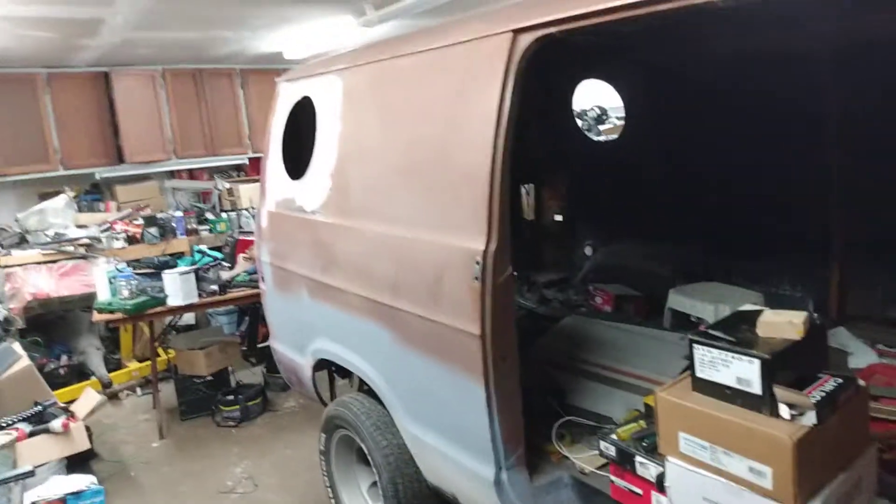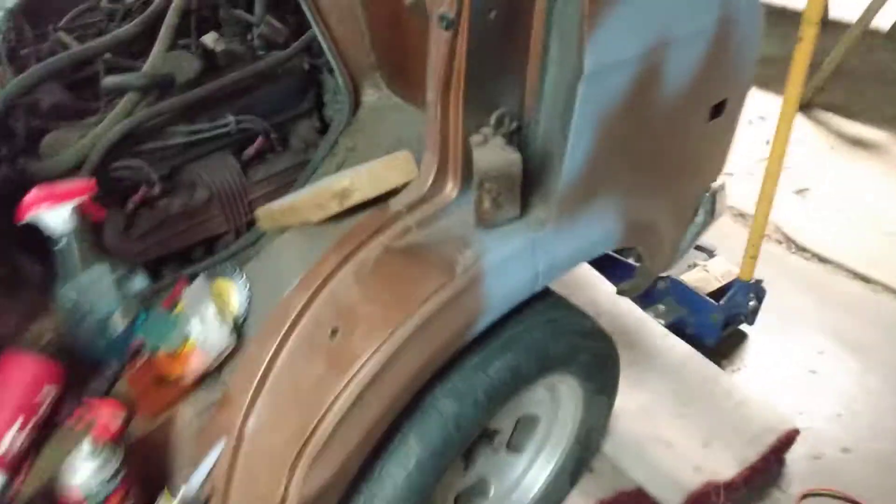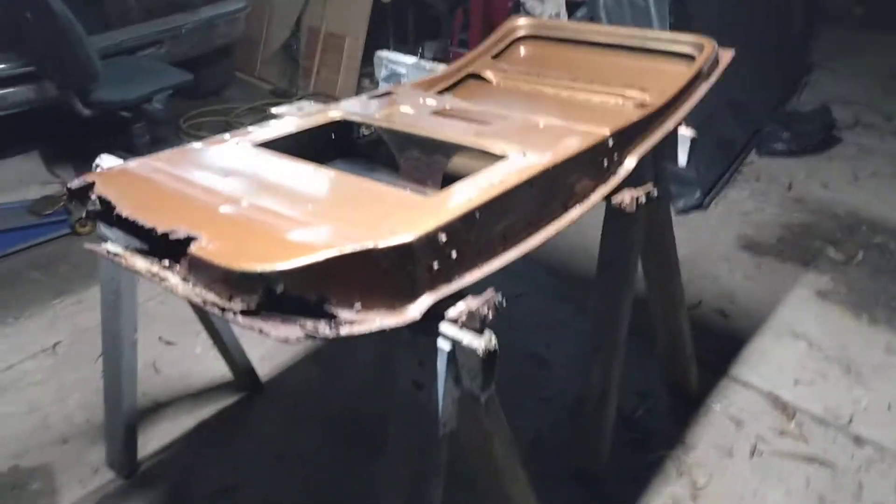Well, we're back on the 78 van here. Not much has really changed on it — been busy with other things. Today we're just playing with doors here, so this is the cargo door off the side.